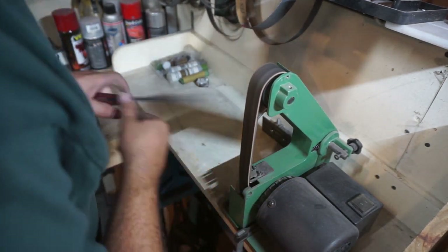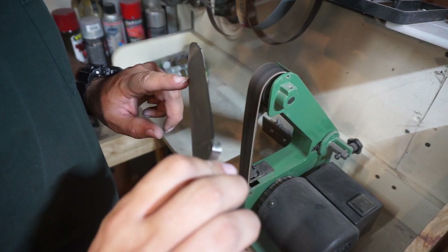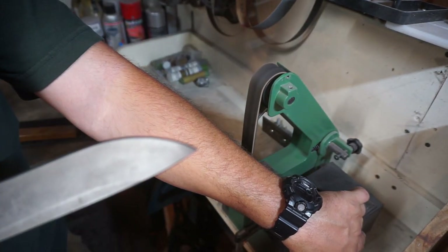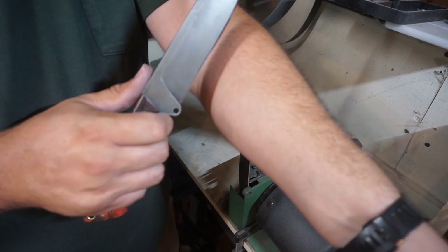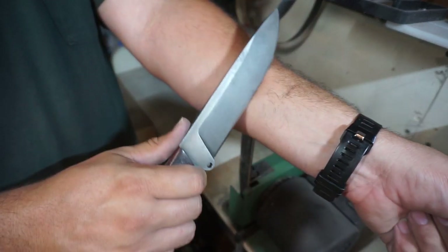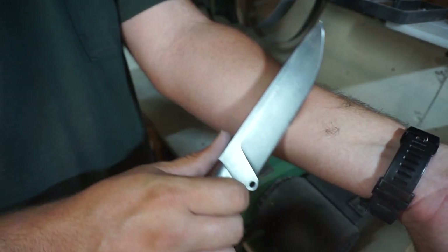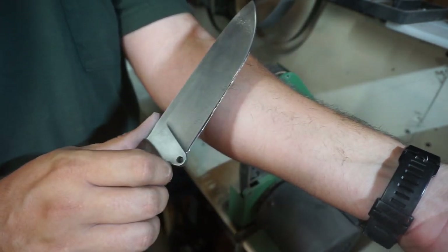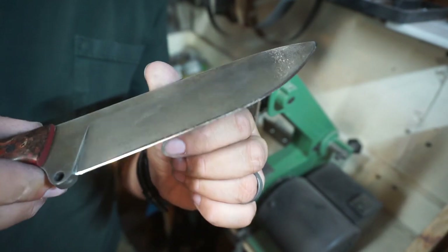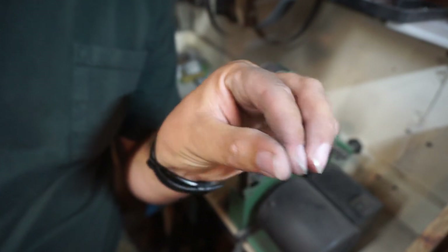Knives can only get so sharp when you have different edge geometries. This is definitely not a chef's knife or a razor, but it'll definitely shave — you can see that right here. It has a thicker edge geometry meant for chopping and things like that, but we definitely got a nice, good, shaving-sharp edge on it. We'll see how it retains that edge in a minute.